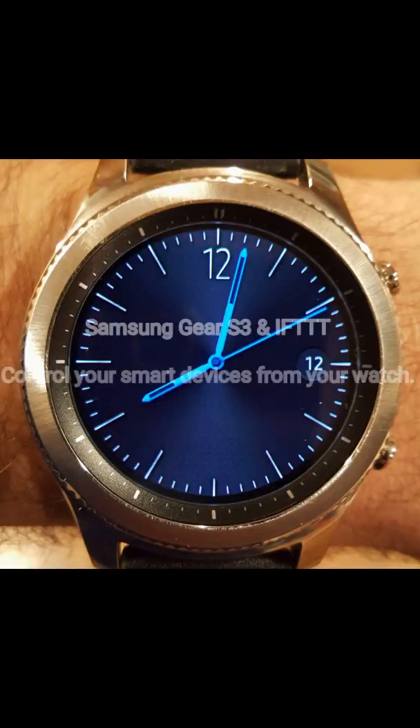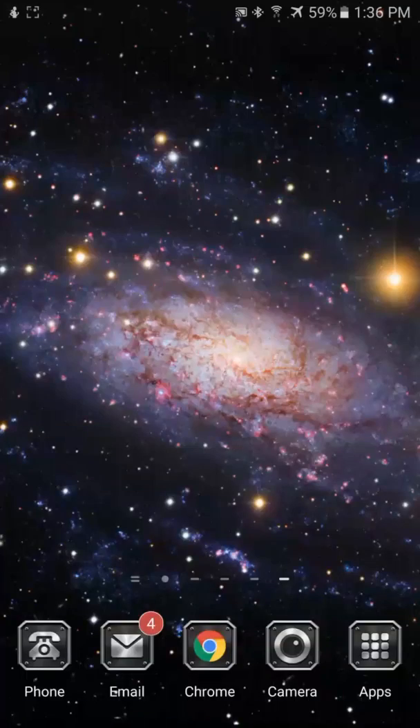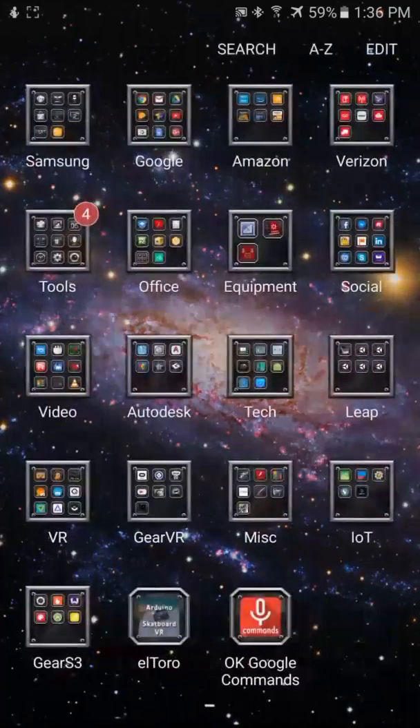Today I'm going to show you how to use your Samsung Gear S3 with If This Then That to control smart devices in your home. If you're not familiar with If This Then That, you can check out their site at ifttt.com and see what they can do.